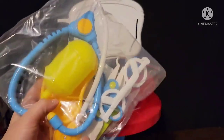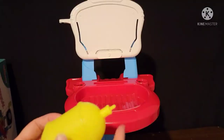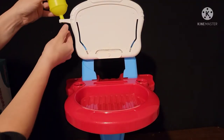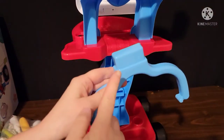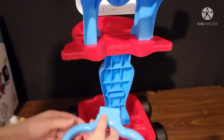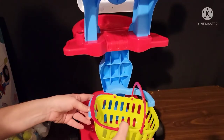In your bag of accessories, you should have a yellow bottle — that goes right here on the left. Simply slide this piece into here. This blue piece holds the basket, so this piece slides into here, and then your basket just slides in.